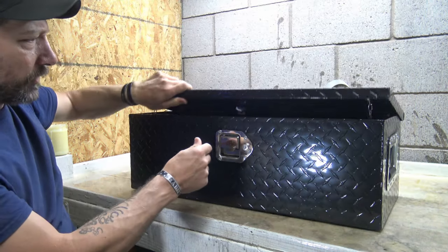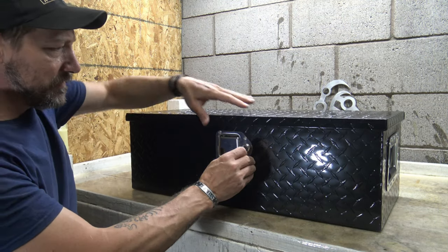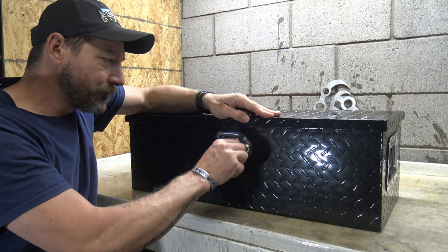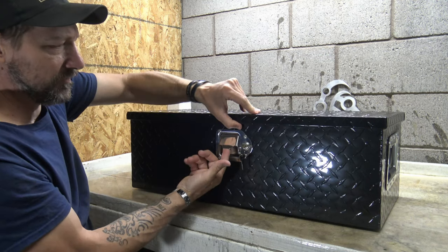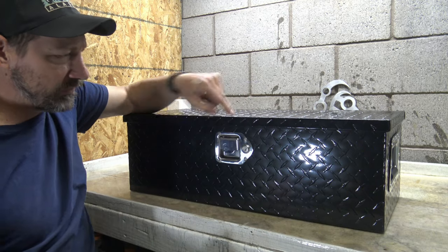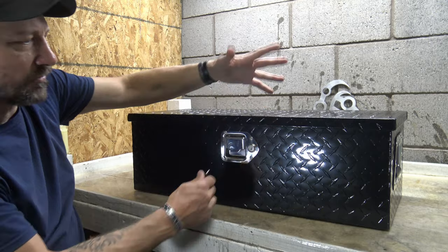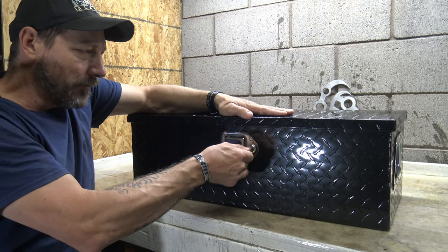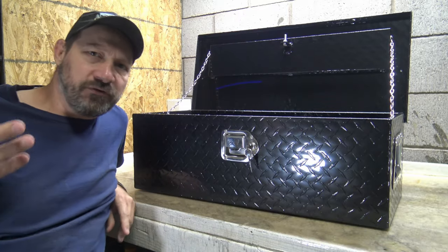When the bolt comes down it hits right here and spring-loads out of the way. When you close it, you can use your key to lock it. Once locked, it won't even open — you'd have to pull your key out and leave it sideways. Now the toolbox is locked and nobody's getting in there.